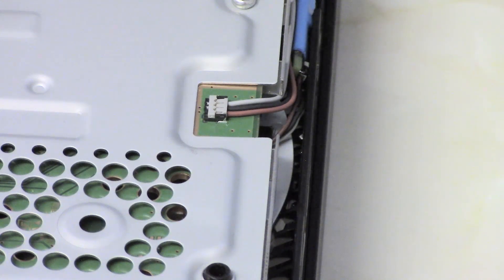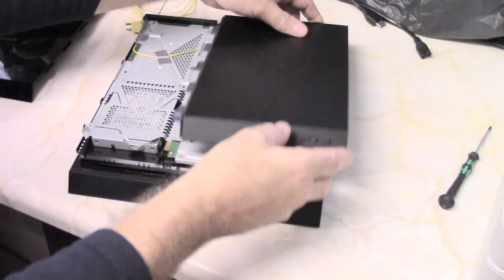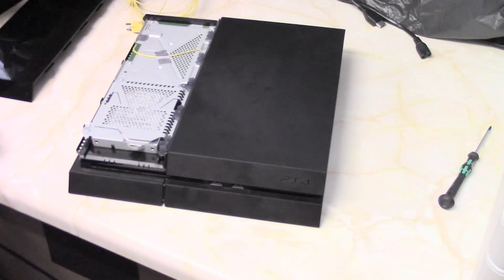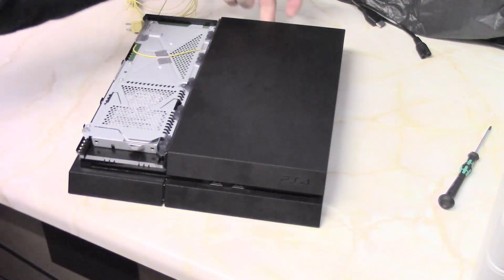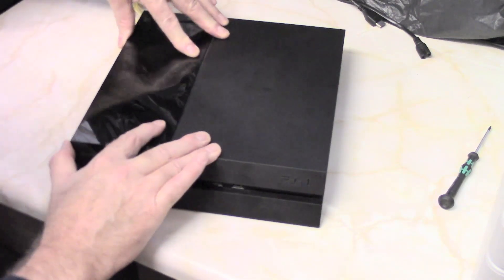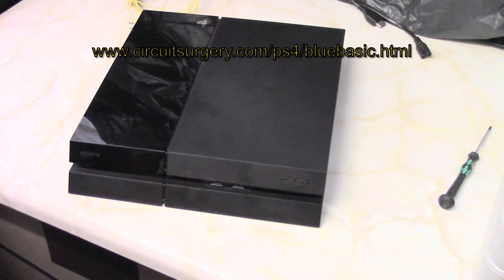Takes longer to explain than to actually do it. All you need to do now is put the whole console back together and the fan will now run at the accelerated rate. Putting it back together is simply the reverse of what you did earlier — slide the cover back on, press down at the front until it clicks, replace the two screws and the one in the back, place the hard drive cover back on. And now your PlayStation 4 will run a lot cooler.